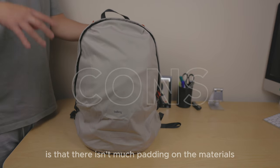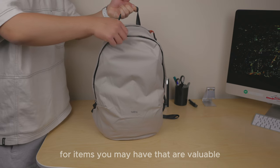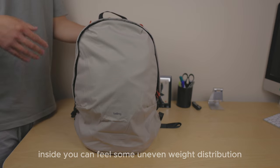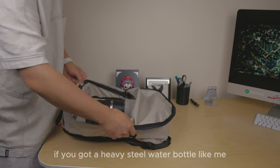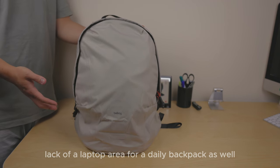The con of this backpack is that there isn't much padding on the materials for valuable items you want extra protection for. The water bottle holder, when fully loaded inside, can result in some uneven weight distribution — especially if you have a heavy steel water bottle. There's also a lack of a laptop area, which is a drawback for a daily backpack.